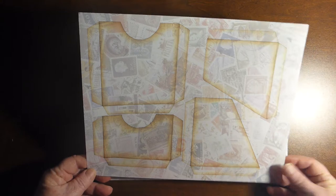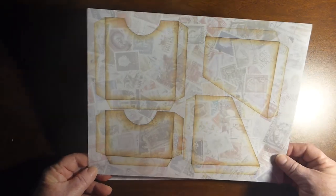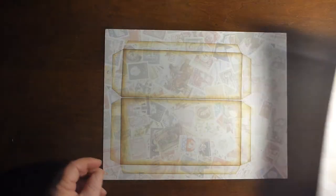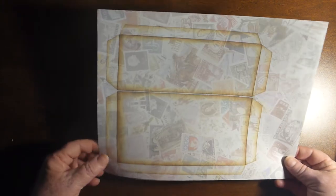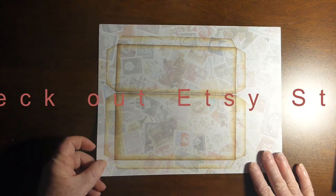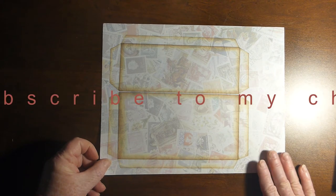Here it is printed on some stationary paper that I had, which I used to make that one envelope with the stamps and the pattern. I just thought it would look good as an envelope. And there are the two long pockets printed out on the patterned stationary paper as well. I will post a link to my Etsy store.